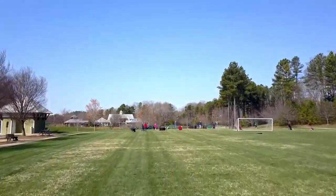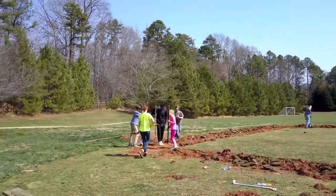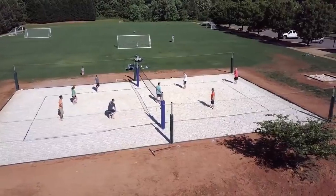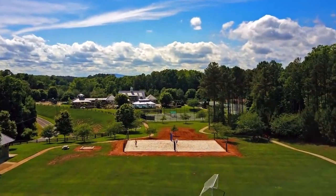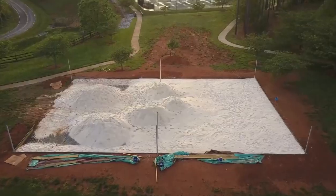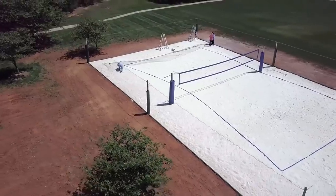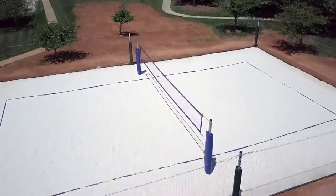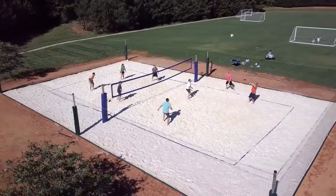For beach volleyball courts, special sand is used — it is carefully sieved so there is not a single stone or shell in the mass. The proper filling for a volleyball court consists of 96 percent quartz, and the grain size of the sand doesn't exceed two millimeters. Elastic bands are generally used to create the boundaries of the court, as this is a soft material that doesn't harm players. The posts of the nets are installed before the site is filled with sand in order to guarantee stability.